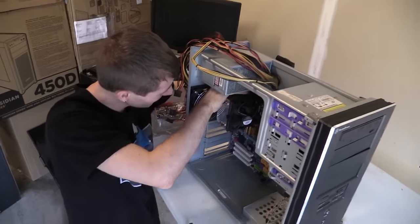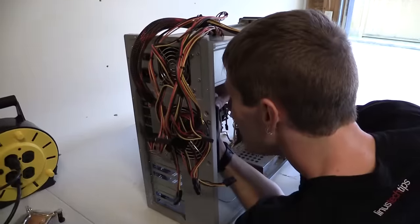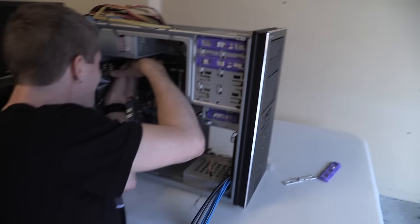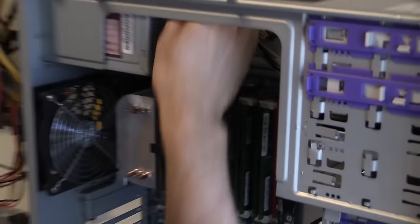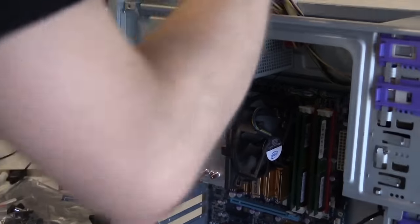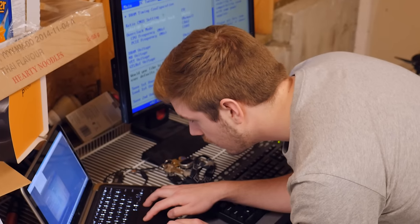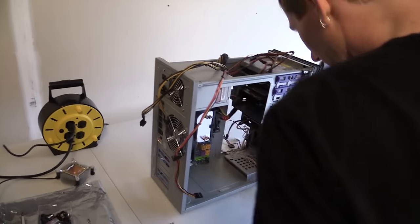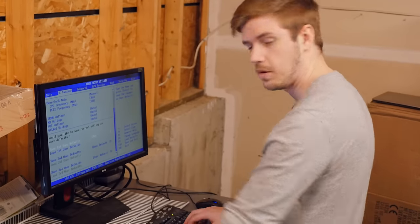I should have done this before I did the other thing. I don't know if it's going to reach. Are you missing my epic struggle over here? We did specifically say that there would be demerit points for leaving the garage. And I don't need to leave the garage, but I do need to walk over here. So I'm averting my eyes.